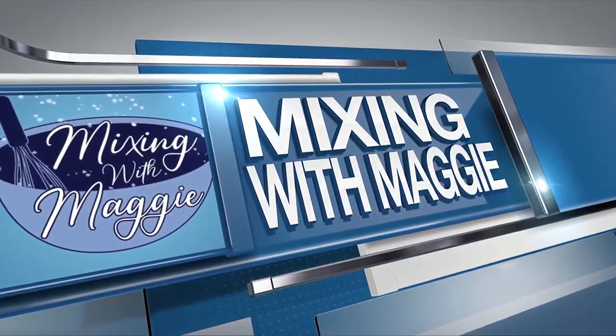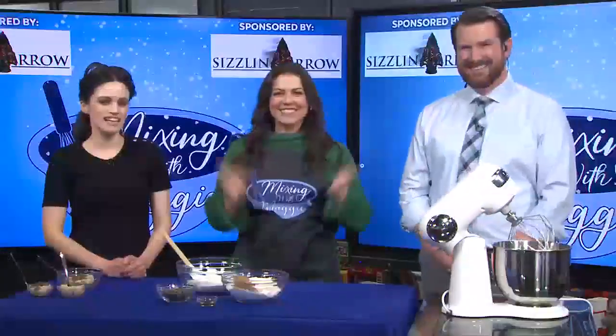Welcome back. It is time for Mixing with Maggie. In today's segment, we are celebrating National Moose Day.